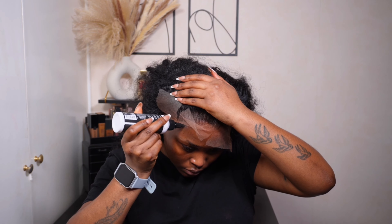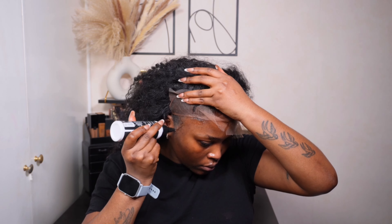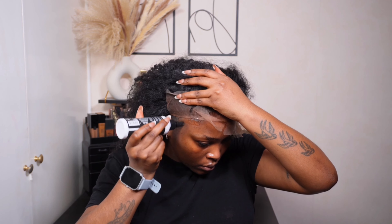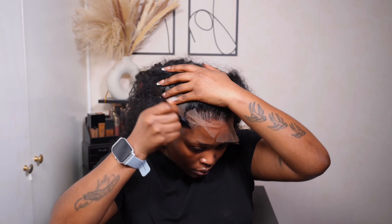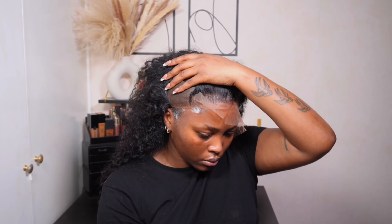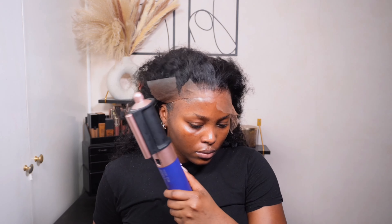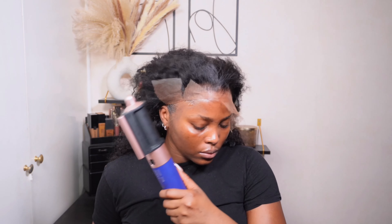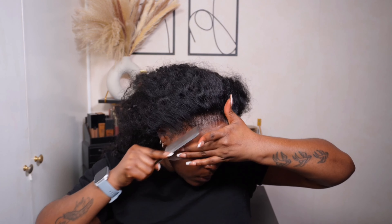I do that all over the hairline — I start off with the gel first and use my applicator to spread it out, then on top of that go in with the lace bond spray. When you use those two products together, your wig is not going to move — it's got such a good hold. I use my Dyson Airwrap to blow dry each section for about 10 seconds, then press down the lace with my metal comb. That's pretty much how I get my lace to stick down.